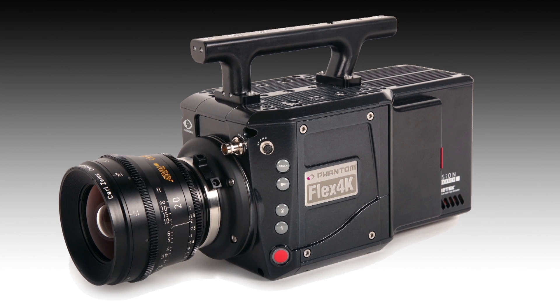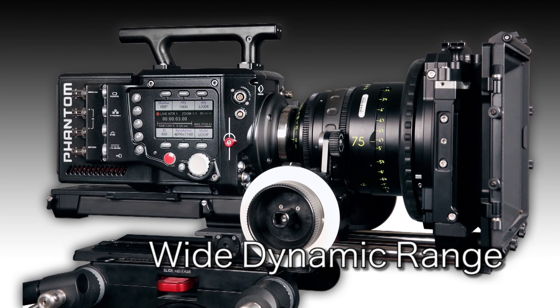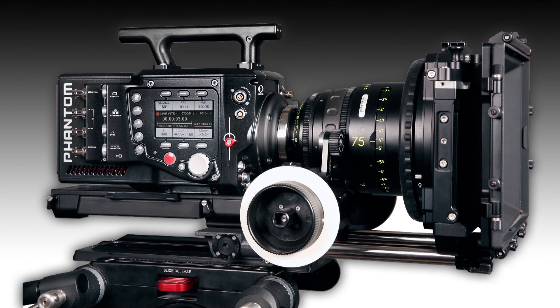The Phantom Flex 4K delivers unmatched image quality with extremely low noise performance and a wide dynamic range. Built-in software allows complete on-camera control and editing, eliminating the need for a computer on the set. For more information on any of these industry-leading products, visit the website.